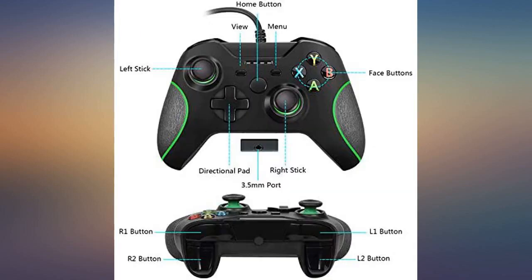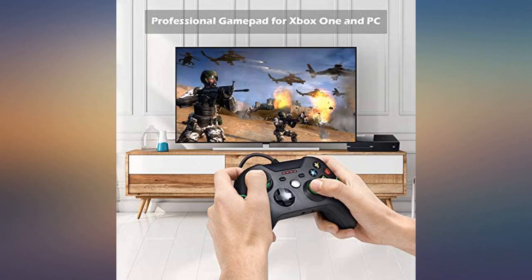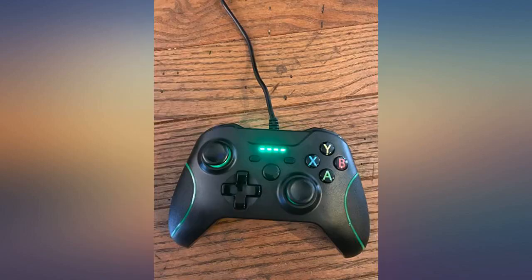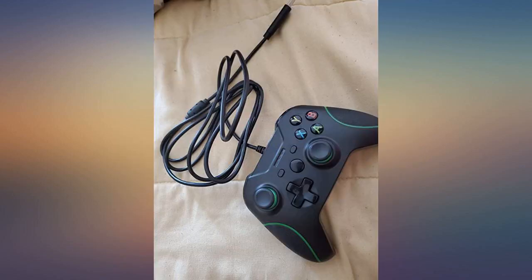These controllers are amazing. They did take me a little bit to connect the remote to my Switch console, only because they need to be charged to a certain point to establish that they are trying to connect. I love that I am able to insert my regular 3.5mm headphones into the controller. The cord is also extra long so I'm able to extend the controller without having to be extremely close to the console.